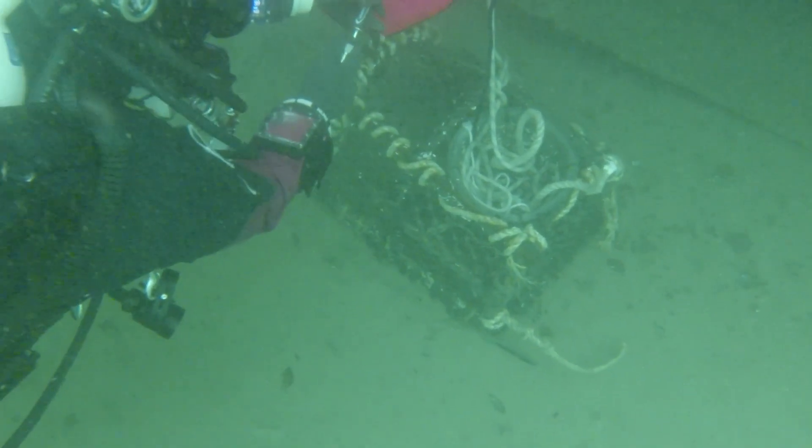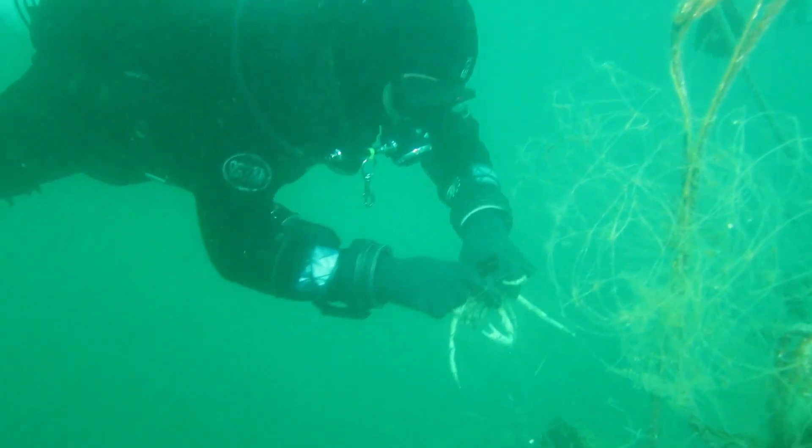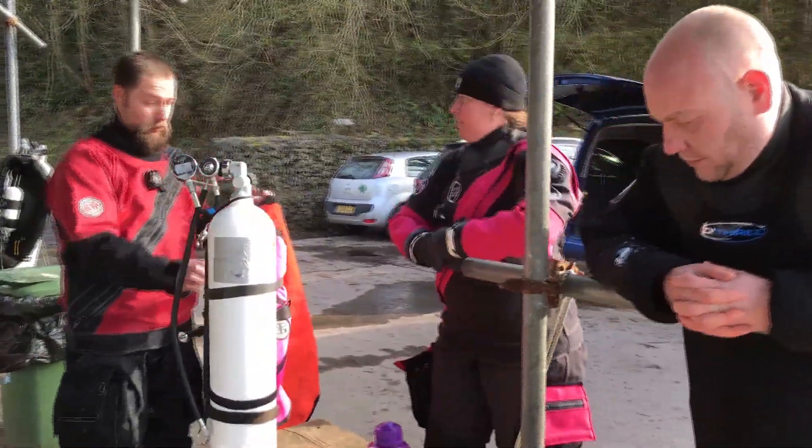We've reverse engineered it at the end of the day to look at what we needed our divers to be able to do, and that came from a lot of experience that we had in Scapa Flow and on the south coast as well. So we looked at the kind of skills that a normal diver has and we basically filled in the gaps in the middle.